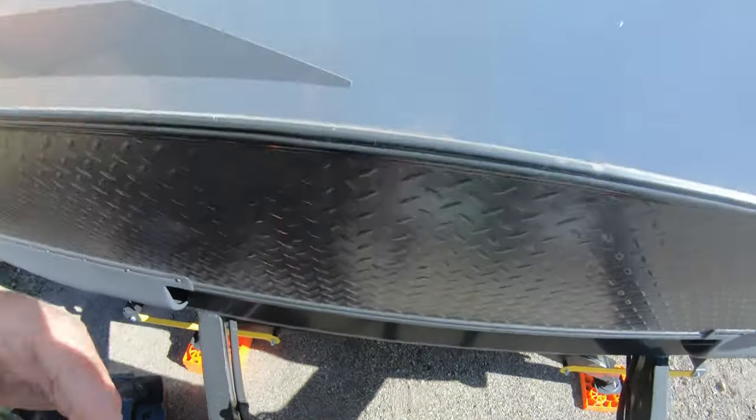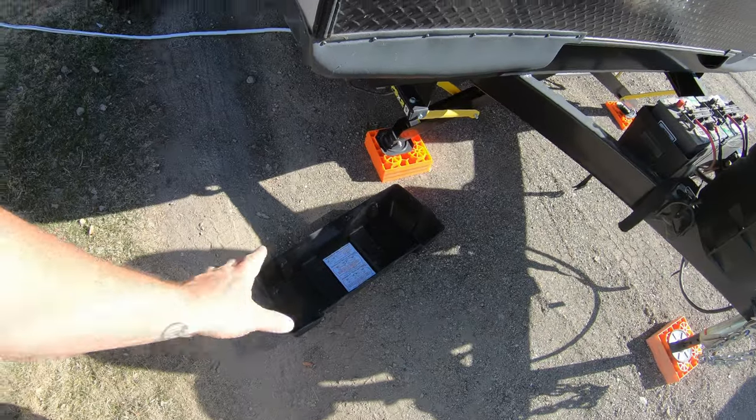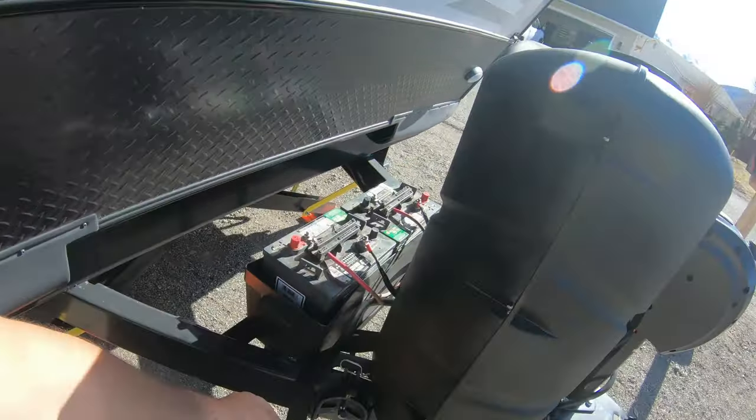Once I am all finished, I will go ahead and put the cover on — you just simply put the cover on and then you've got the straps that strap it down. Pretty sure most of you guys can figure that out. Next we're going to go on to the freshwater side.